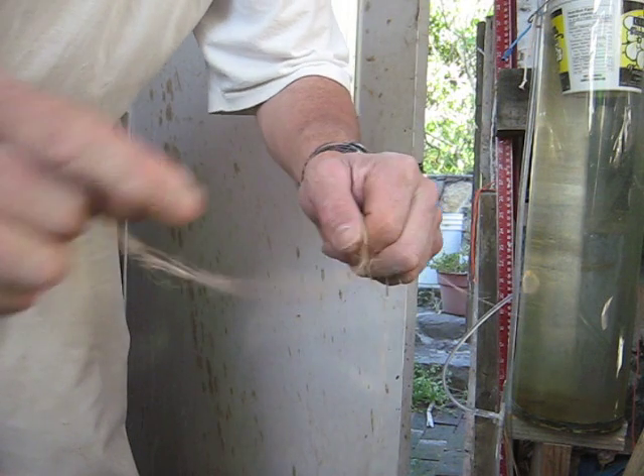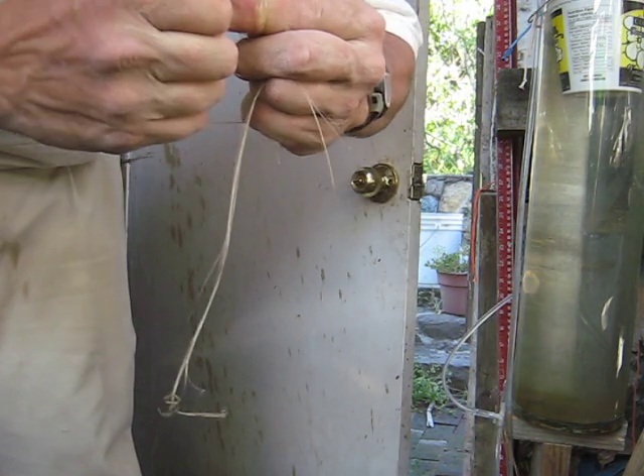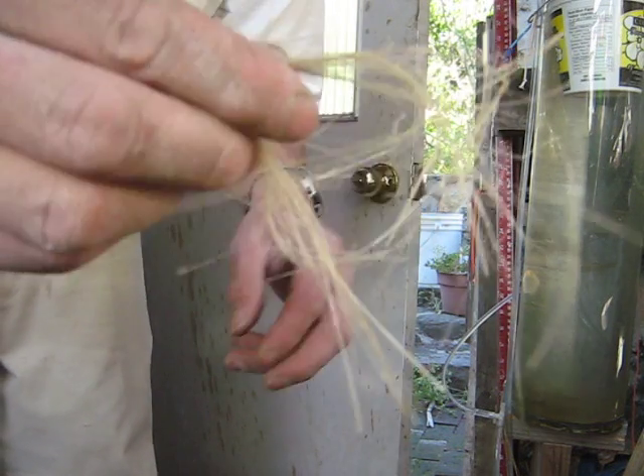It's June now, and this I sowed with my beans, about the same time last year. It's fiber linseed, fiber flax.